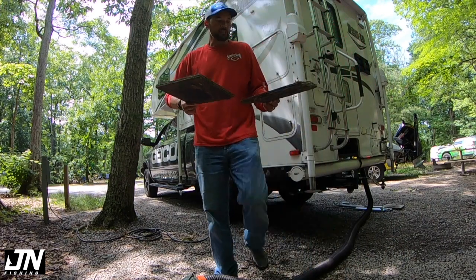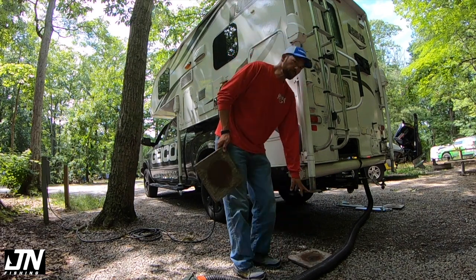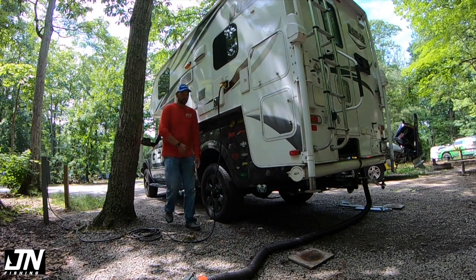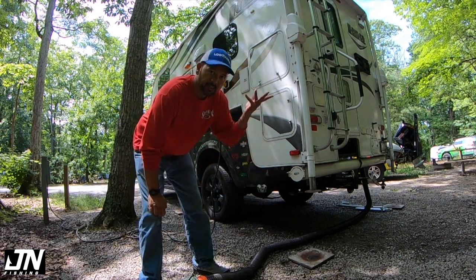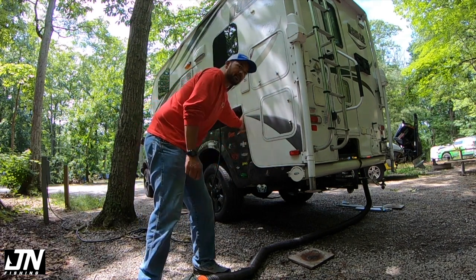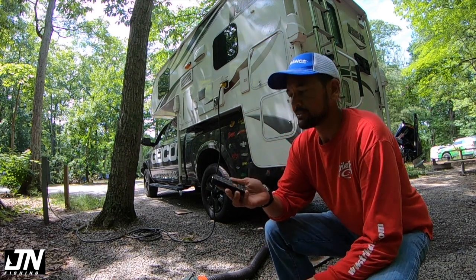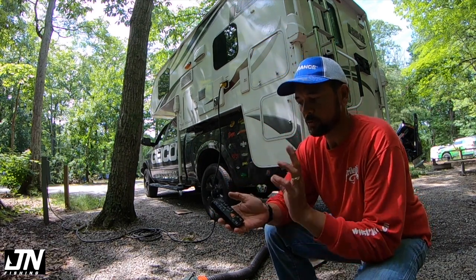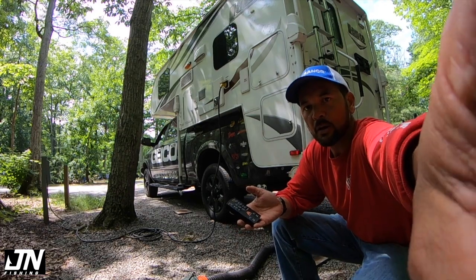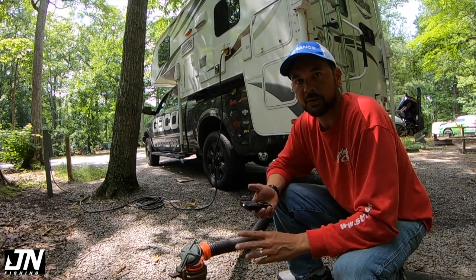I've got some pieces of three-quarter inch plywood to act as a platform and give my footing just a little bit more stability. We're going to drop the jacks, lift the camper, and drive out from underneath it. I've got my little remotes for the Atwood jacks, and there's a setting where you can run all four jacks at the same time. You have to monitor it because the ground is uneven and you don't really know which one is going to hit first — you want all four corners coming up at the same time and level.